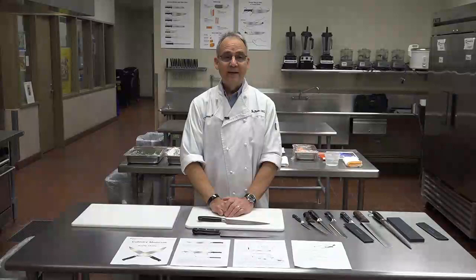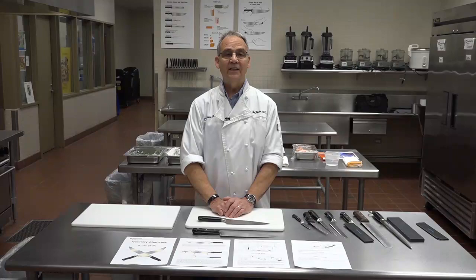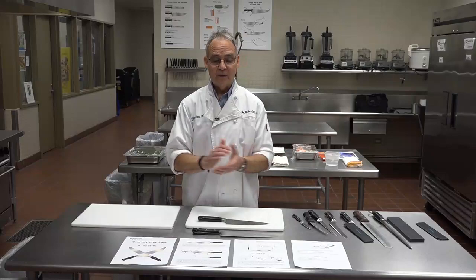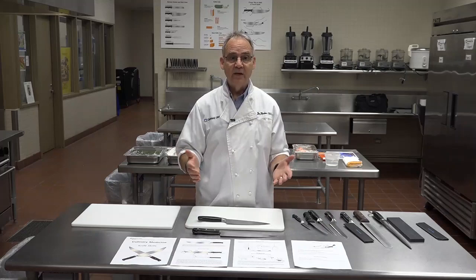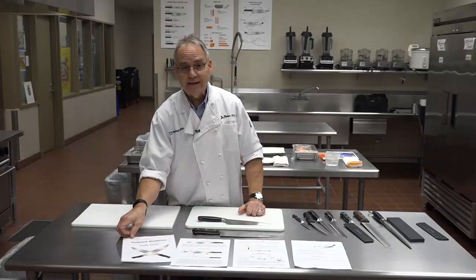Hi, I'm Jim Perko, the Executive Chef for Cleveland Clinic's Center for Integrative and Lifestyle Medicine. We're going to talk about knives and knife skills today. This is hugely important because no matter what diet you are on or trying to follow, you still need to know how to prepare and make food. So knife skills are hugely important. To help you, we created a Culinary Medicine Knife Skill Handout.